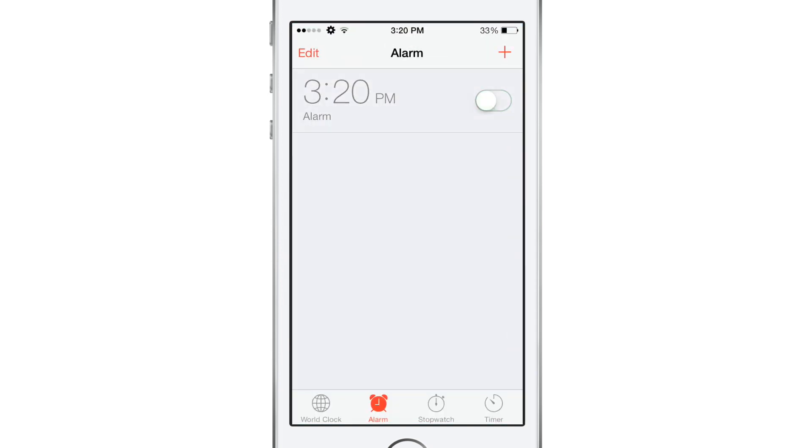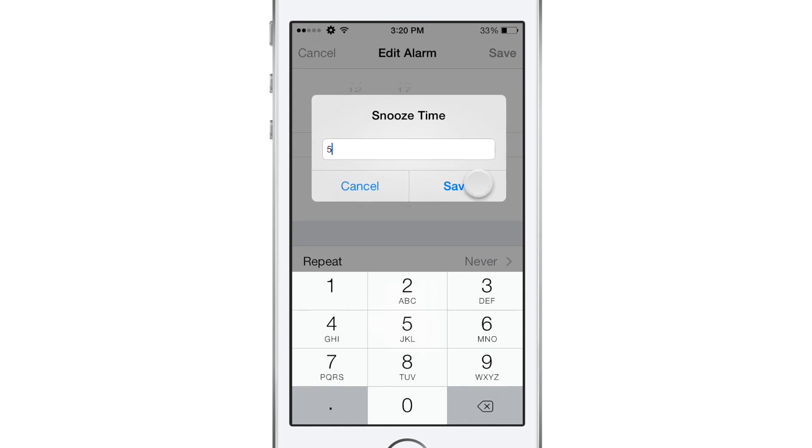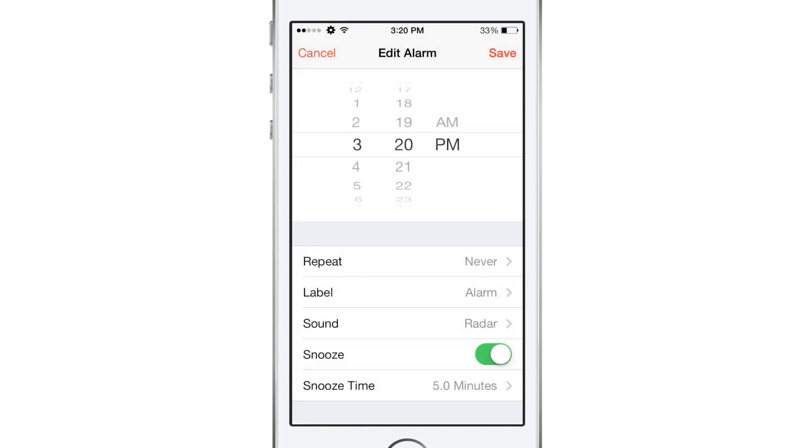You can set it, like I said before, to whatever time you would like — if you want to set it to 15 minutes for snooze, or maybe 5 minutes. If I was using this in real life, I'd probably set it for 5 minutes, but that's just my own personal preference.